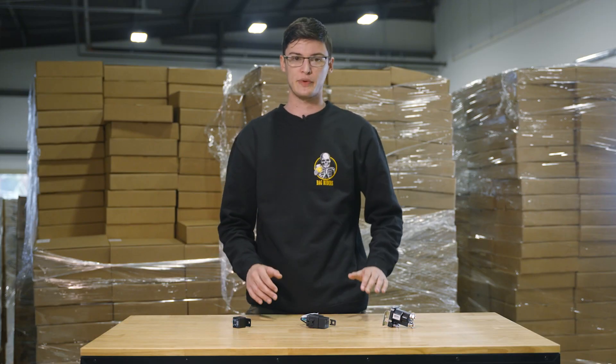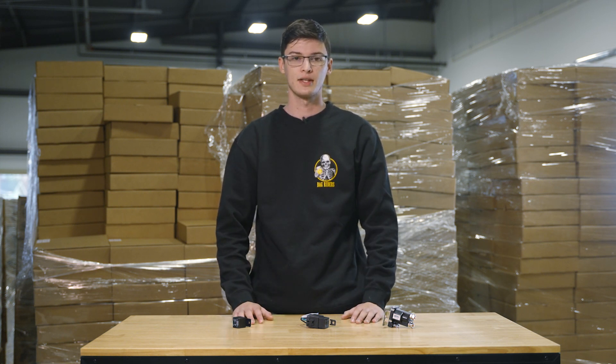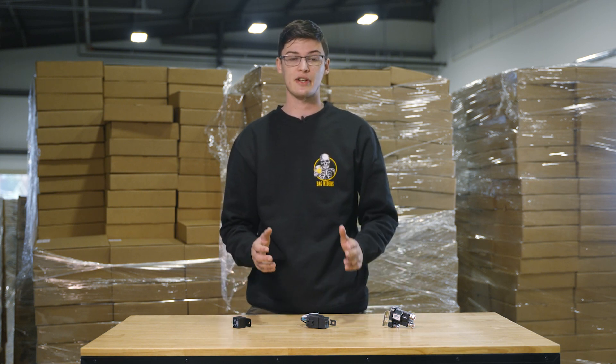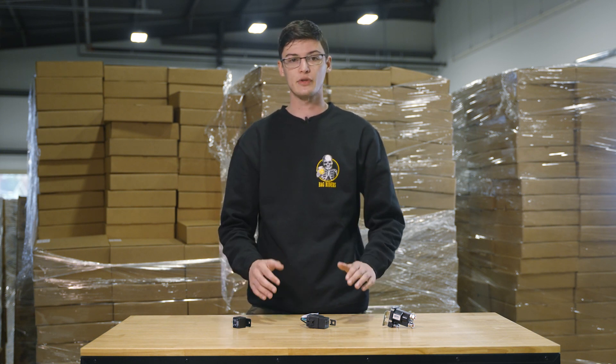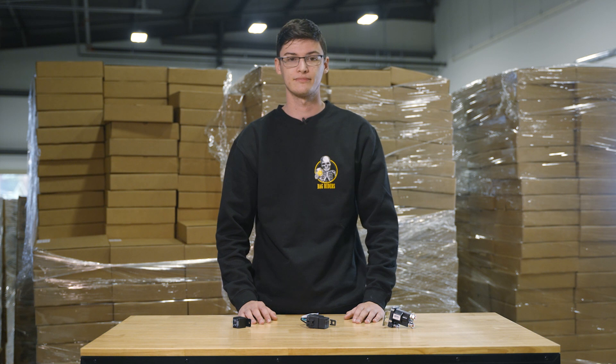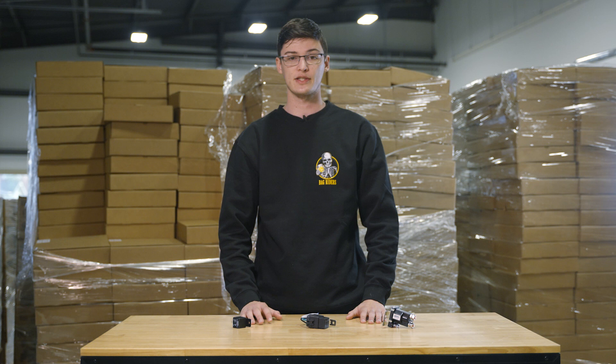If you're having issues with a relay, here are a few things that you can check. First, check that all of your connections are secure. Next, test wires for adequate power and ground. Also ensure you have a good grounded connection — straight from the battery is best.